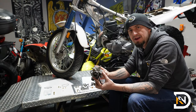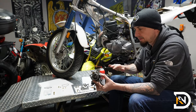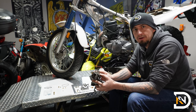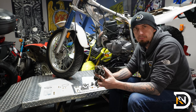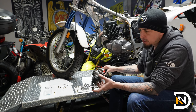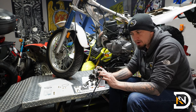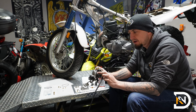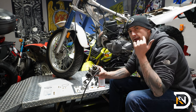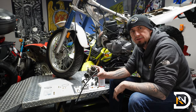Next up we're going to clean the carb body. Use lots of carb spray, lots of paper towels or shop towels, and really take your time here — the more crud you can get out of there, the better the bike is going to run. If you have a straw for your carb cleaner, that's going to be helpful as well. There are a lot of little nooks and crannies where inserting the straw and spraying will help get the gunk out. Use some goggles to make sure you don't spray this stuff in your eyes.